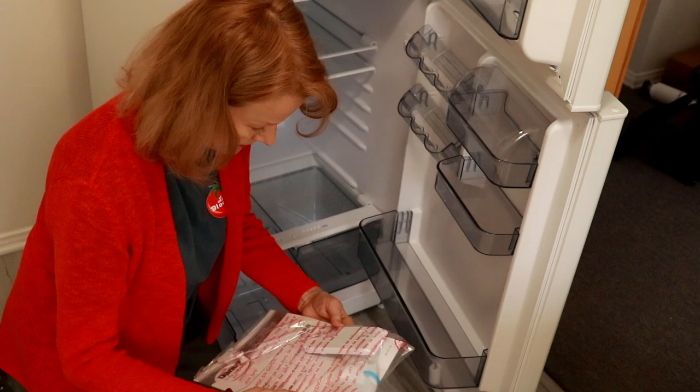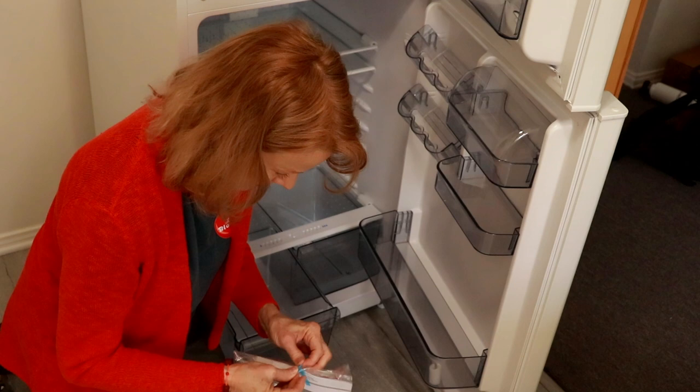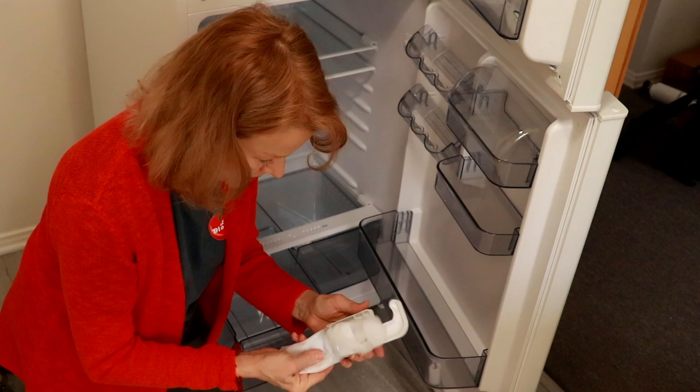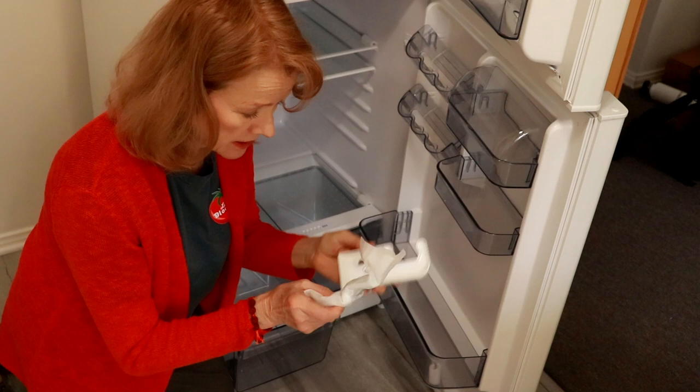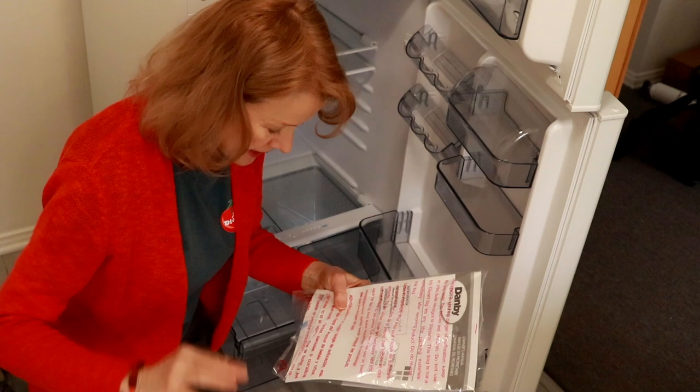And here are the instructions. I'm not sure what that gizmo is. There's some kind of bracket and a tool, and I'm not sure what that does, but we'll find out when we read the instructions — if we read the instructions. I'm kind of bad about that. I like things that are very intuitive and self-explanatory, where you don't have to read a whole bunch of instructions to figure out how to use them.